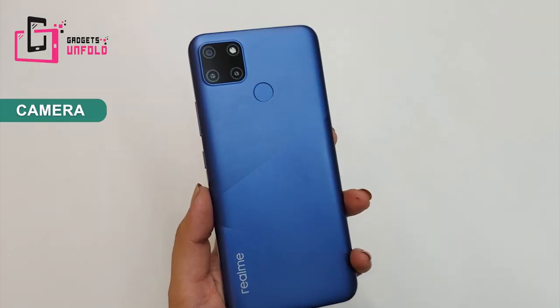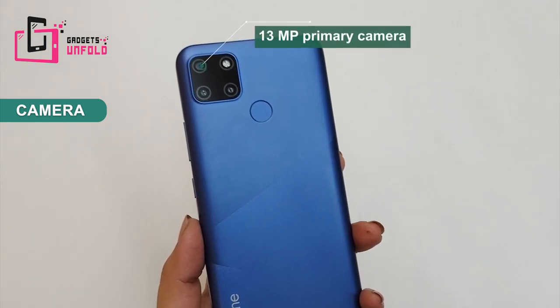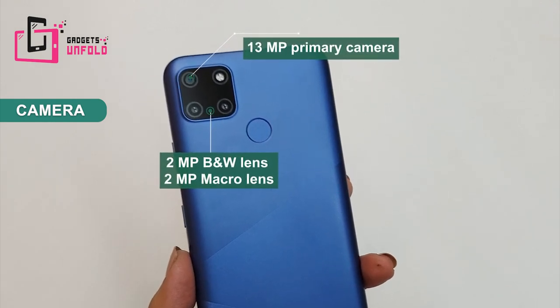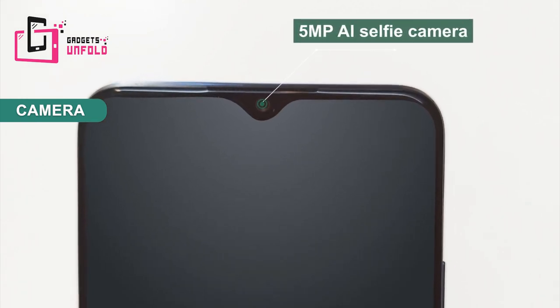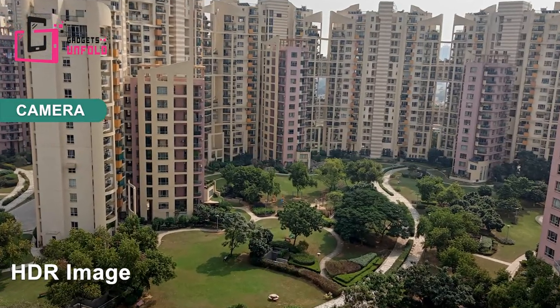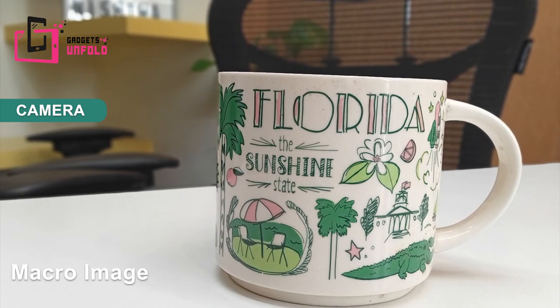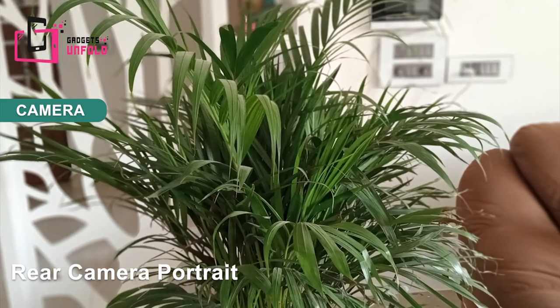Now about the camera — my favourite part. You will get a triple AI camera. The main camera is 13 MP, along with a 2 MP depth sensor and a 2 MP macro camera. On the front you will get a 5 MP selfie camera. Daylight pictures are very good — colors are natural and bright. Macro shots are okay, not very good but decent. Here are various shots I have taken using this camera so you can judge the picture quality yourself.